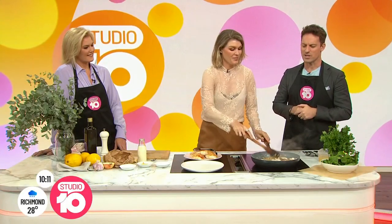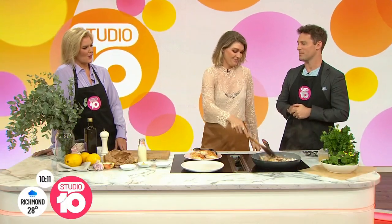Thanks for coming in today. Thanks for having me. It's always good to come in. Love doing a bit of cooking. Now, winter's coming, so is the cold. What hearty meal are we cooking today?